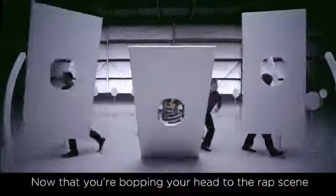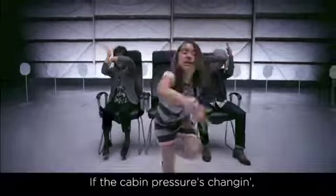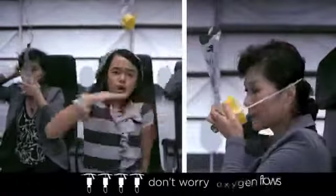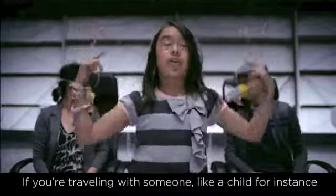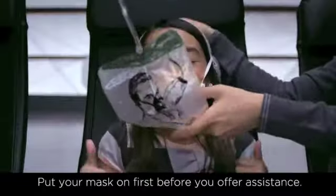Now that you're bopping your head to the rap scene, now that your eyes are all glued to the flat screen — if the cabin pressure's changing, you know that we won't be leaving you hanging. Pull your mask down first, don't worry, oxygen flows. Tighten the straps after placing on your mouth and your nose. If you're traveling with someone like a child, for instance, put your mask on first before you offer assistance.